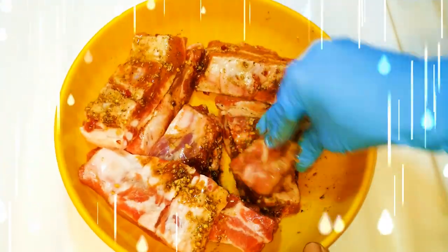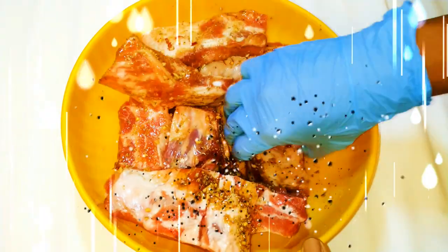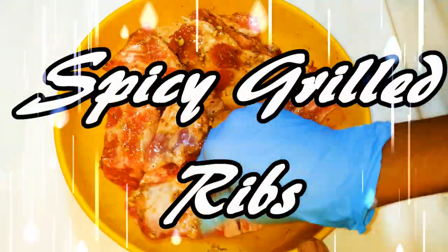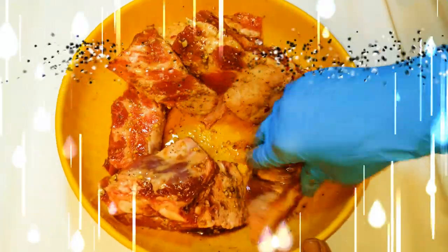Hey, welcome back to my channel. Today we're going to make some oven grilled ribs — ribs are my favorite. This time we are going to make real spicy ribs, so without wasting much time, let's just get started.